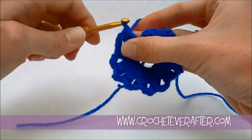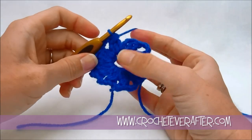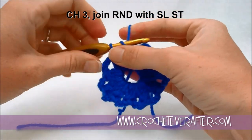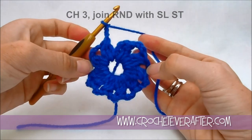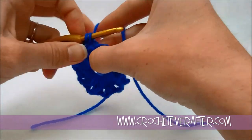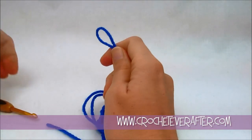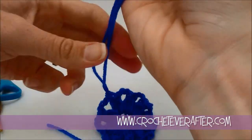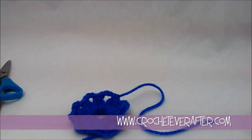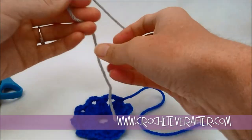I'm on my ninth cluster, and technically I have ten clusters altogether because this first one with the DC 2 together counts as one. The last instruction is to chain 3, because we don't want to join right here where we'd have a cluster without a chain 3 space. So chain 3 to make the same space as the rest of our clusters, then join with a slip stitch in the top of our chain 3. Then fasten off because I want to do a new color. Pull it tight, cut the chain and pull back through - just long enough to weave in at the very end. I'm going to use that color again on the last round. Now I'm switching to gray because it's easier to see on camera.